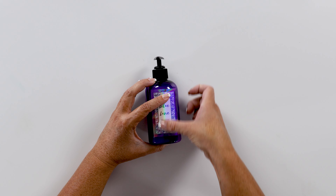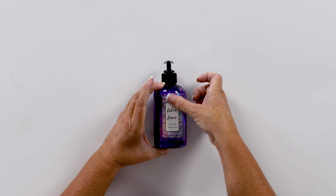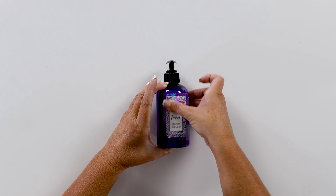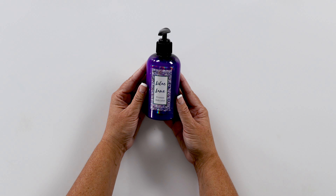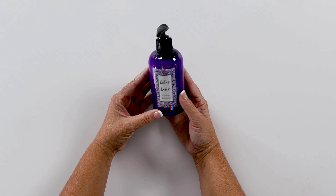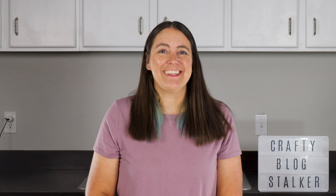We're just going to roll that label on. And there is our Lilac Lane lotion, ready to gift. Isn't it so cute? If you'd like more fun craft tutorials, make sure to visit thecraftyblogstalker.com. Thanks, everybody — bye, and happy crafting!